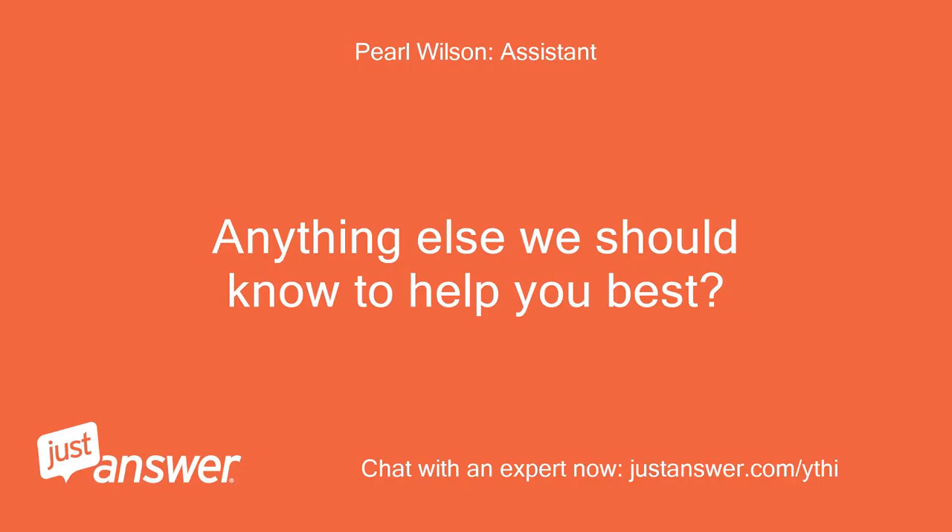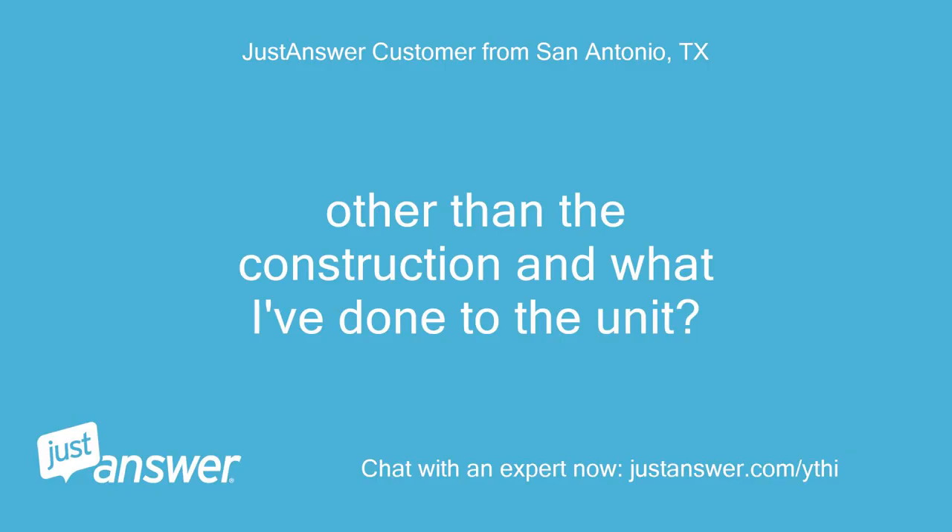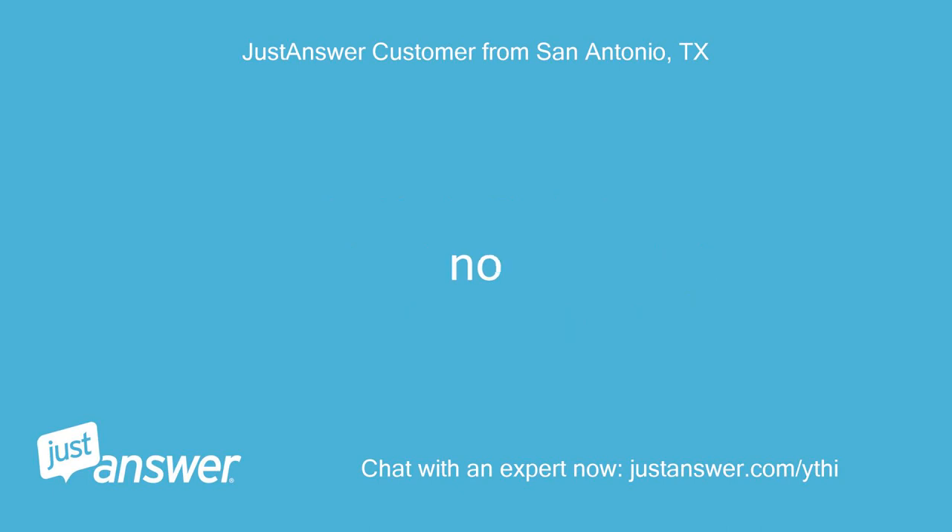Anything else we should know to help you best? Other than the construction and what I've done to the unit — no.